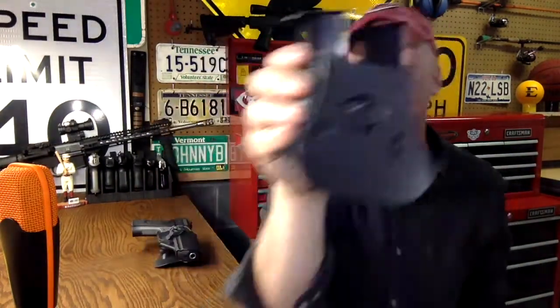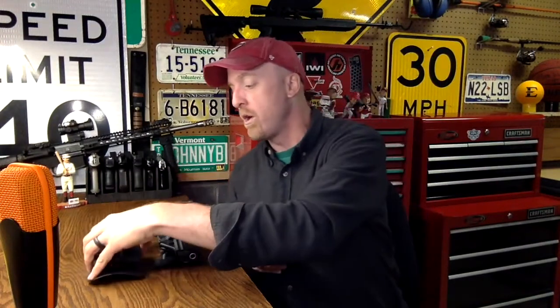I wanted to show this to those of you who own the Jericho 941. Be very specific when you order, because there are so many different iterations of the 941 — with the rail, without the rail, the shorter one, the longer one — so just be careful when you order. There is a little bit of chatter online that perhaps over time this product weakens at this spot here. My experience has been positive — I haven't experienced that — but people do talk about this product not lasting five to eight years because of that weak spot.